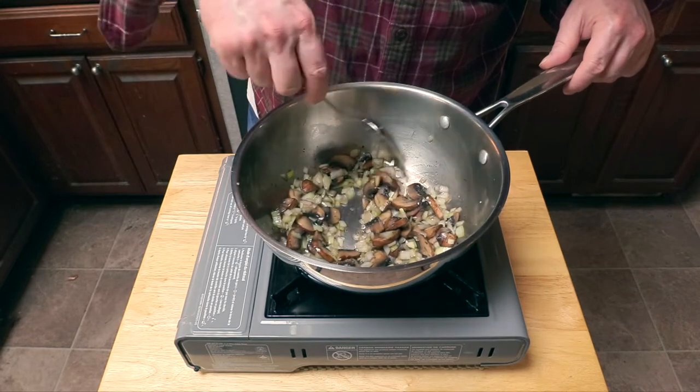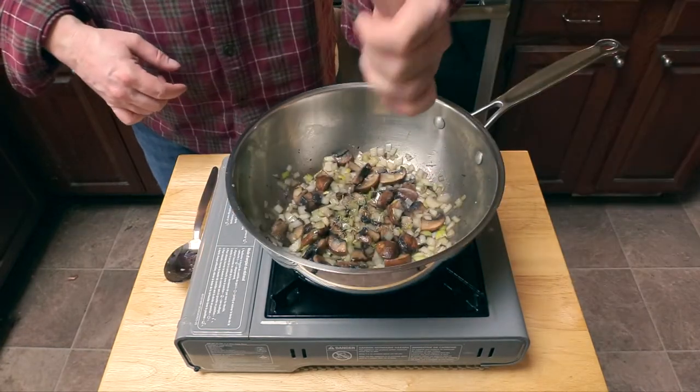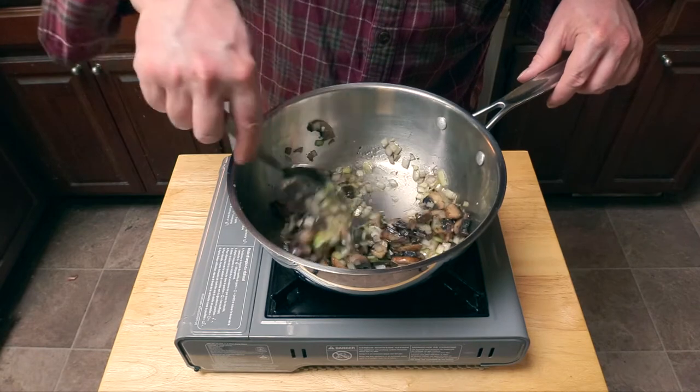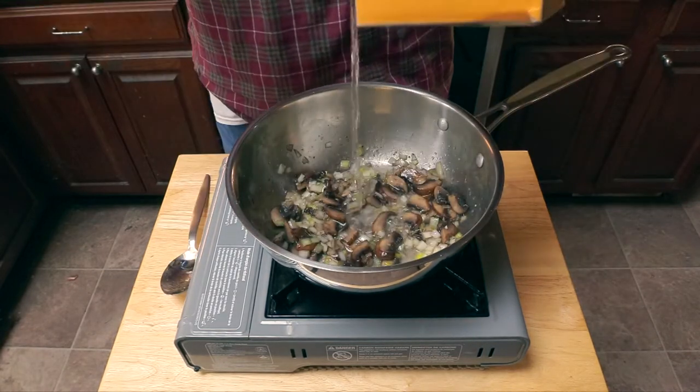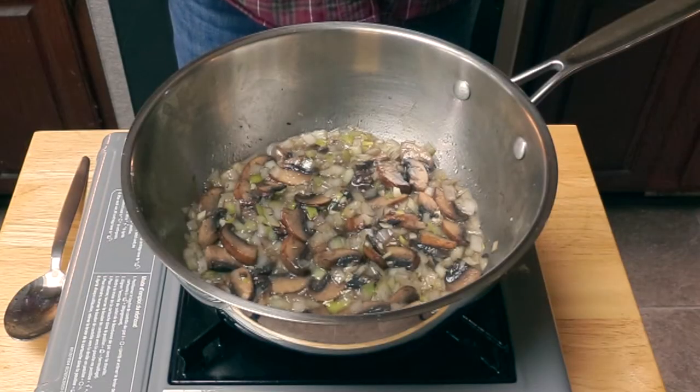Now we're going to make a little space in the middle and add our minced garlic. Stir that around for about 30 seconds until it's nice and fragrant. Now we're going to add a little pinch of thyme and stir everything to combine.